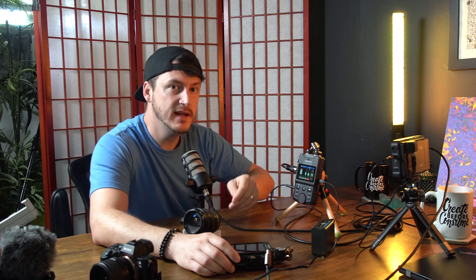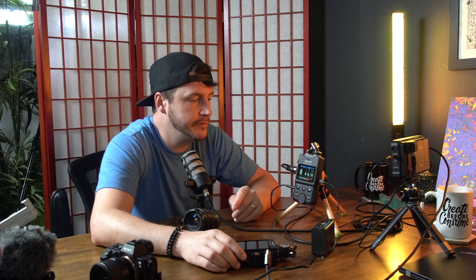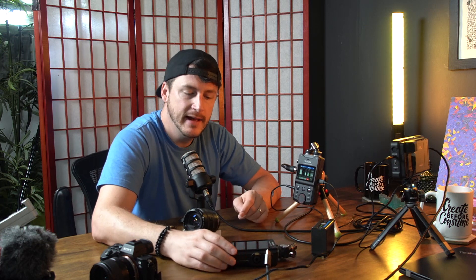Check out my link in the description below as it helps the channel. Tascam provided me with the X6 as a review unit, but I bought the X8 myself. I really love the PortaCapture series, so I was open to reviewing it and looking at the differences that nobody really talks about.